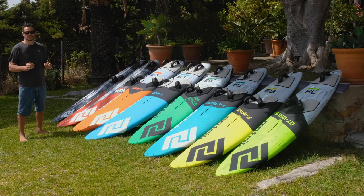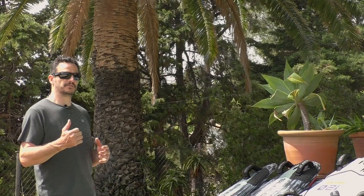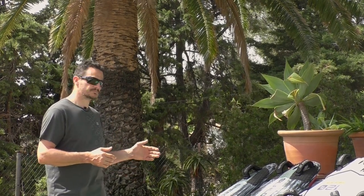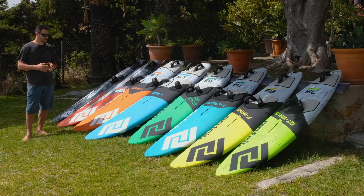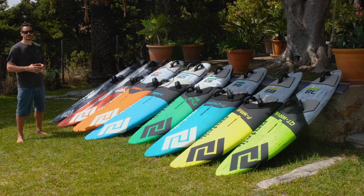We have the Slalom, which is a pure competition board — no compromise. If somebody really wants to go fast and do radical jibes, this is the board. And for the speed board, we have the biggest range on the market: a 53cm wide board, 48, 43, 39, and brand new, even a 37cm wide speed board. The 37 shape is specially made for the Lüderitz canal which is happening in two months, so definitely the board to get.